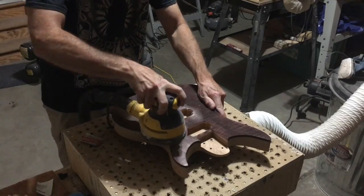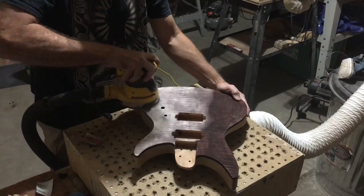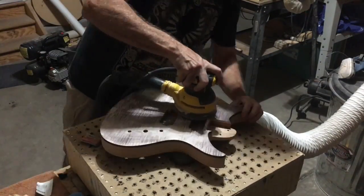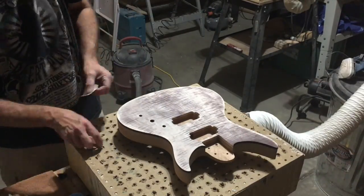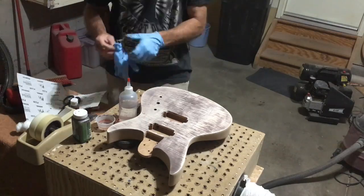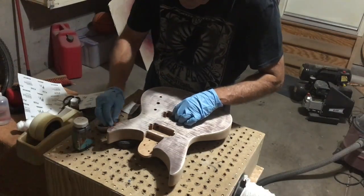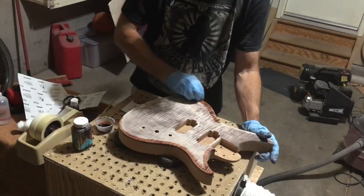The next step is to sand off the excess dye stain, leaving it just in the open-grain figure. I use both my random orbital sander as well as hand sanding to accomplish this. I took some of the darker dye stain and added some water to dilute it so that I can apply it where I intend to lay down the darker burst color. This acts as sort of a guide.